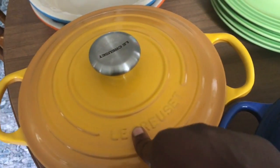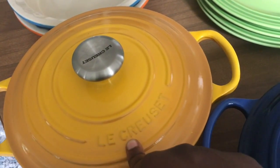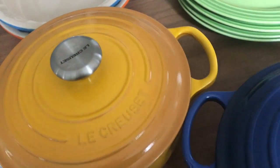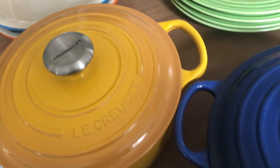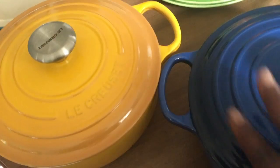This is also a 3.5 quart essential oven. I also got this one on sale for $179. It's the color nectar. This is great if you have three to four or five people — I've served five people using these. So they're great.